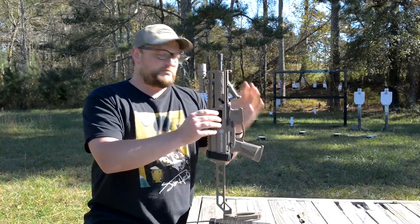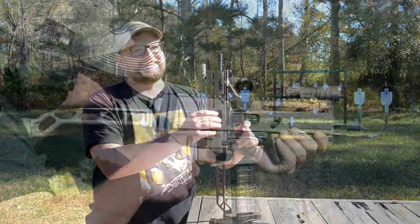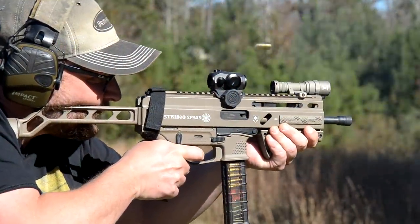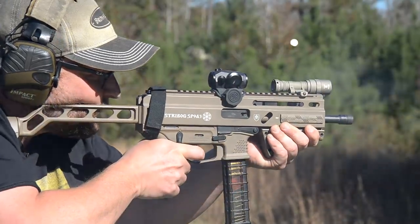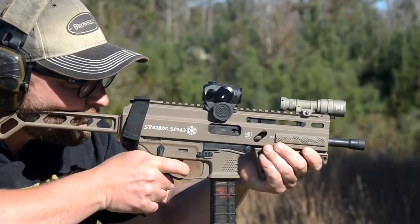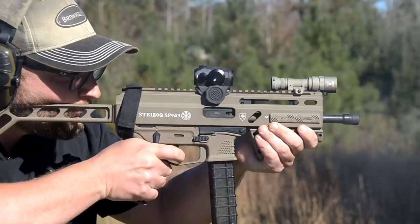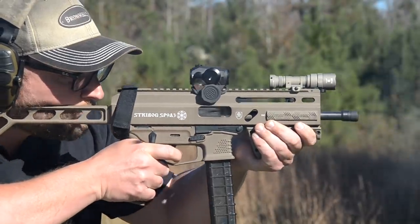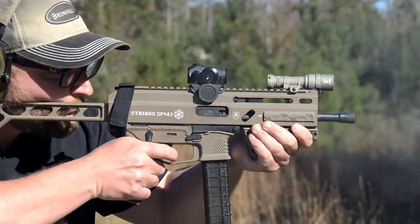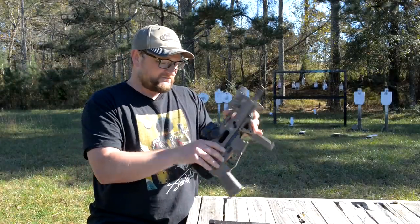I'll send this gun back to Grand Power so they can give it a once-over. Man, what an accurate PCC — this thing's fantastic, especially when you look at the cost of the B&Ts. When you look at the cost of a B&T compared to this, I'm just not sure I could justify ponying up the extra money for the B&T.